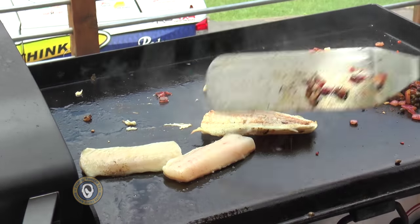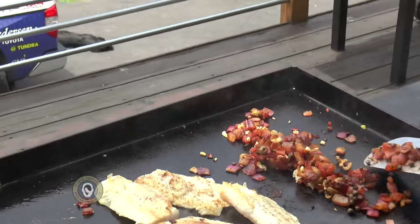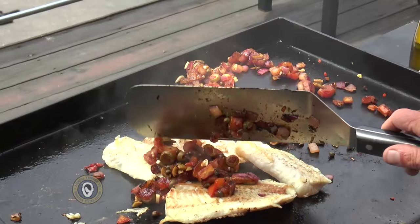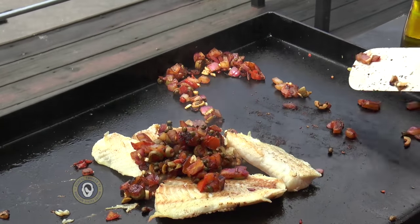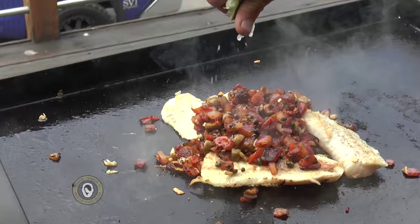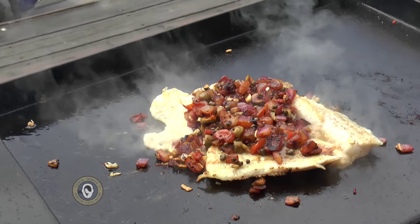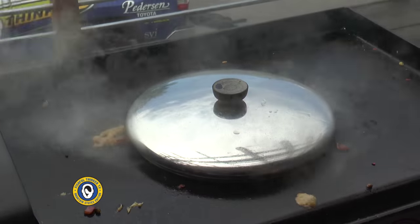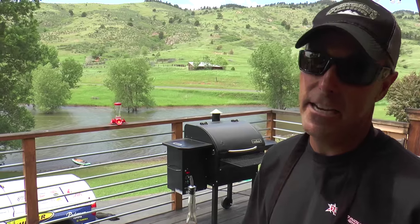We're going to keep them all real close together — and you'll see why here in just a second — because I'm going to take all of this veggie mixture and put it on top of all of the fish. Just like that. Hit the whole thing with some more lime juice, a splash of white wine, and we will cover the whole thing. That will let it steam together in just about three minutes.